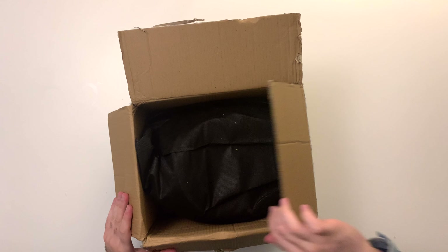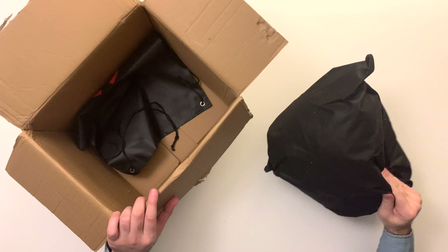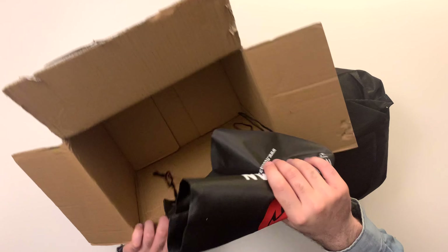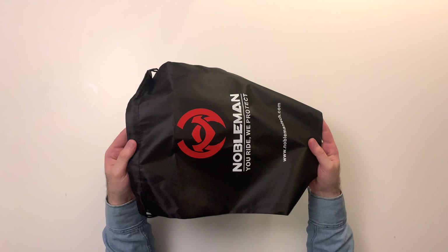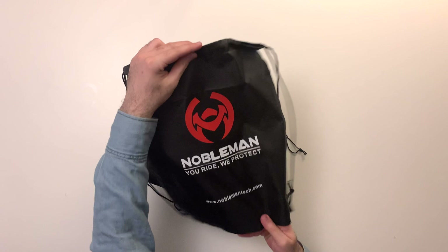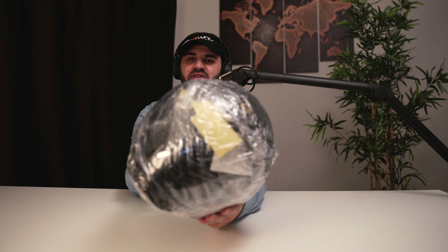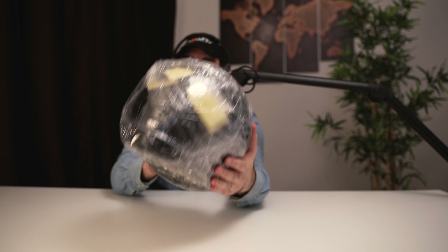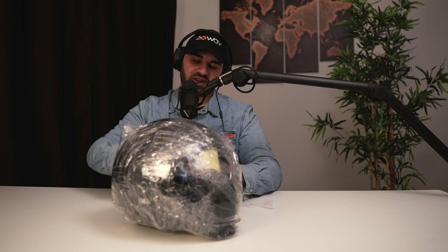First off, the helmet actually comes in its own sort of sleeve, and we get a Nobleman Tech bag. Let's get that box out of the way and clean the table. The Nobleman Tech bag — you've probably seen this before, it comes with their K2 helmet as well, so really nice additional feature. But that's not why we're here. Let's get this protective cover off. And we have the helmet itself — would you look at that! Really well packaged as always with Nobleman Tech.